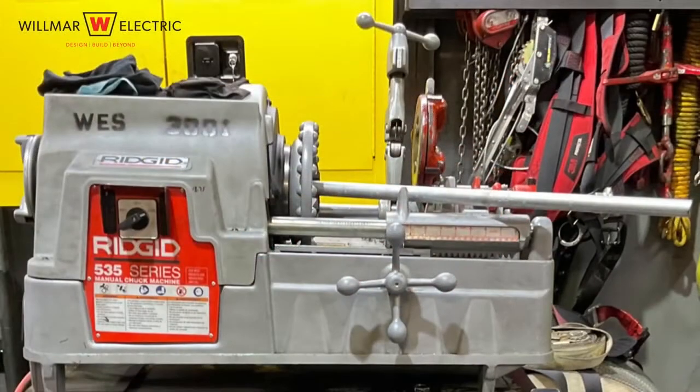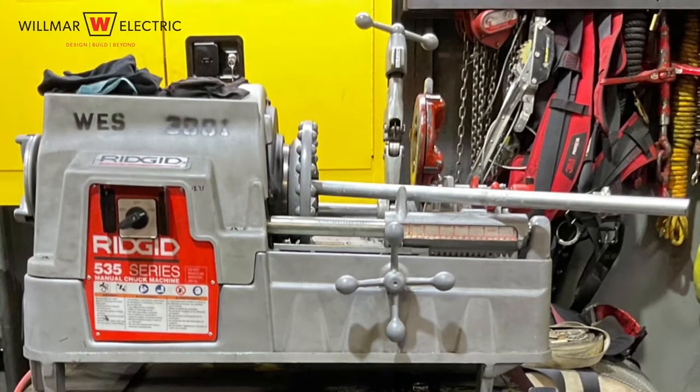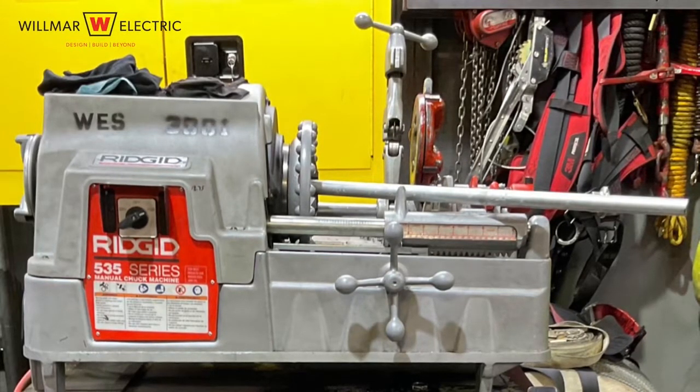The task assumes we have a rigid 535 threader with the appropriate die for the conduit size, rigid conduit, an oil absorbent rag, and leather gloves.